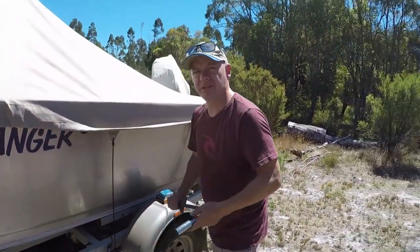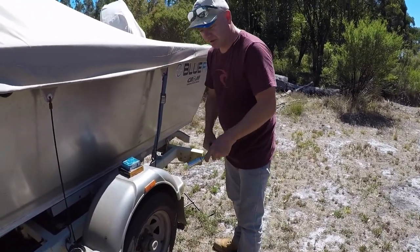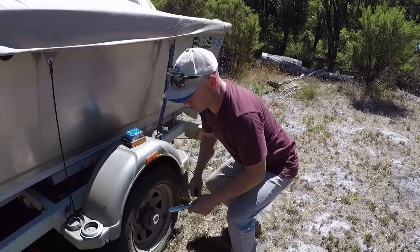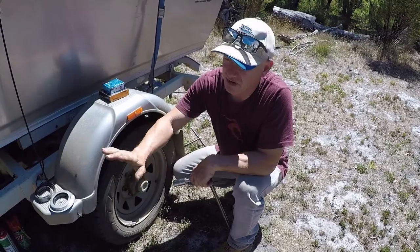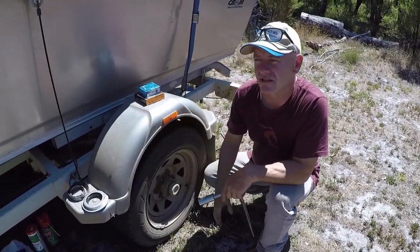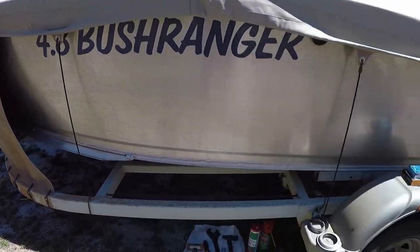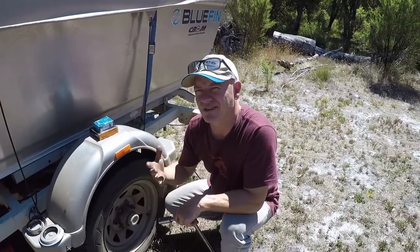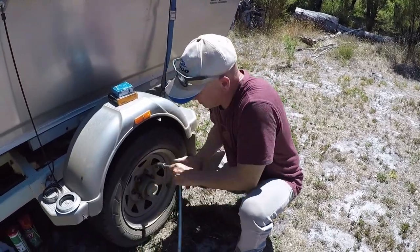First thing to do is take the wheels off. The wheel is still on the ground with the jack in place but there's enough pressure on the wheels so I can start to undo the nuts and the trailer can't roll away — it's still attached to the car. We've got to get the brakes off so we don't really want them on. I'll get these wheel nuts off.